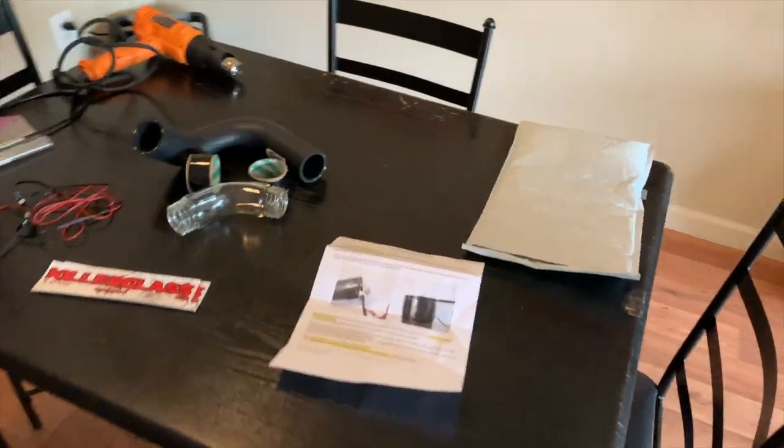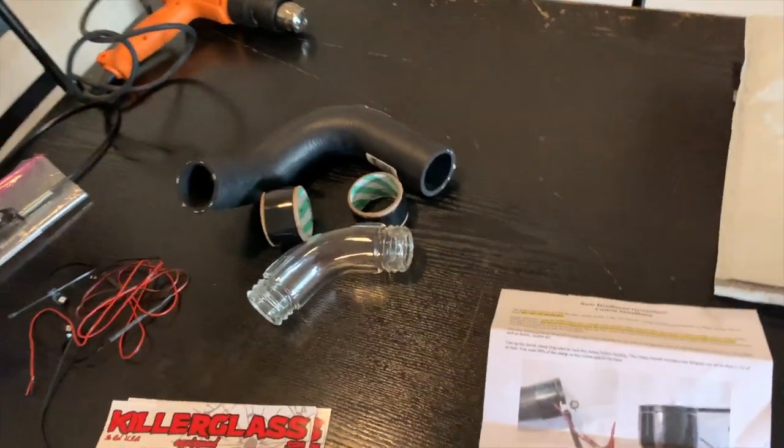I'm surprised a lot of people haven't done this modification. I don't know if it's because of the price point or what, but I figured since I needed to replace this part of my car anyway, why not upgrade? So today is my installation of the Killer Glass radiator tube.